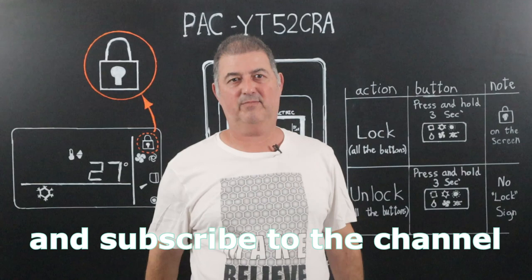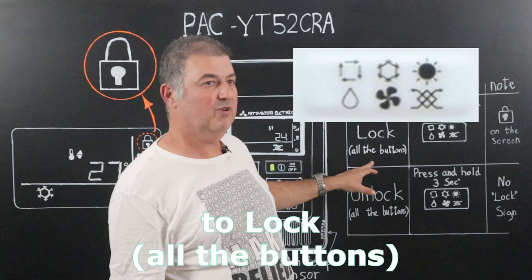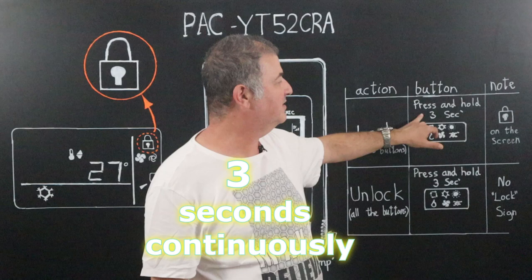This video is going to be very short. To lock all the buttons, just press and hold this button for three seconds continuously. You will see this sign on the screen.